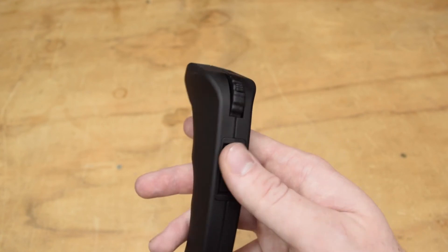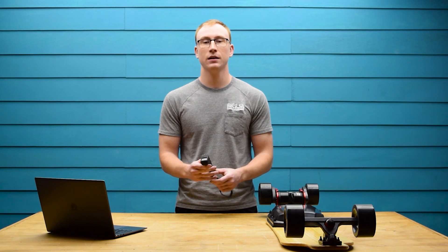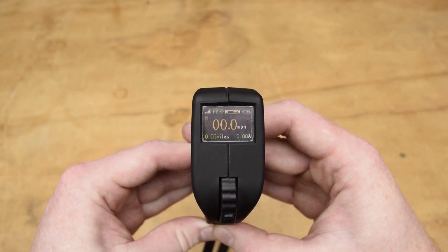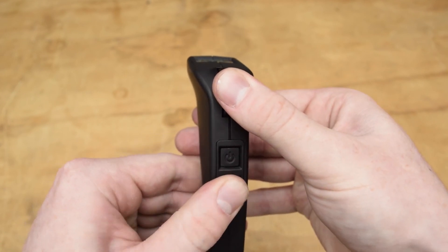That's it — you've just set up the remote, so you can press the power button to return to the main menu. To use the remote, press the settings button to change between high, medium, and low speed modes. To go into reverse, hold the throttle back and press the settings button. Repeat this to return to the forward direction.